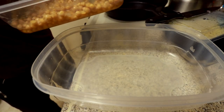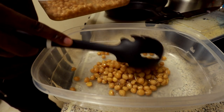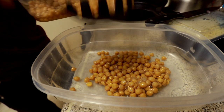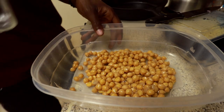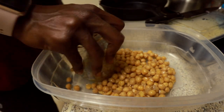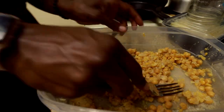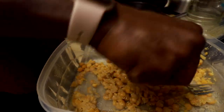First, all you want to do is get as much garbanzos as you want and place them in there. Place those garbanzos in there. I like to use a cup to smash them because it's just easier. Then use the fork to smash them up a little more.